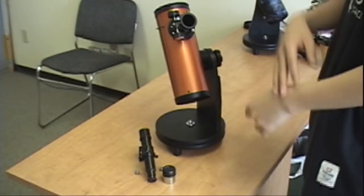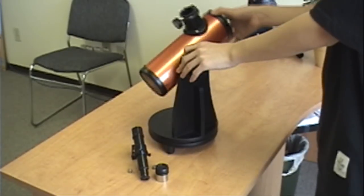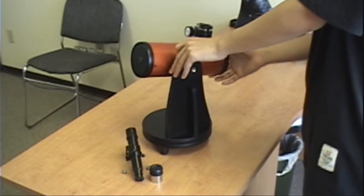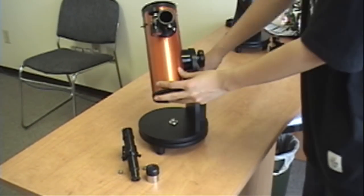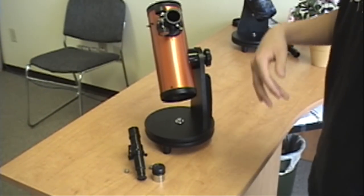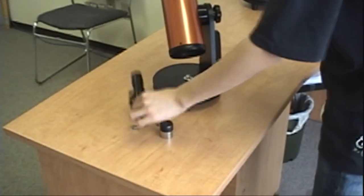To set it up — here's for you beginners — this is what you'll have right out of the box. A reminder that the tension is already set properly right out of the box, so you do not need to adjust it other than for storing. You will have four items from the box: an eyepiece, a finder scope, and two knobs.